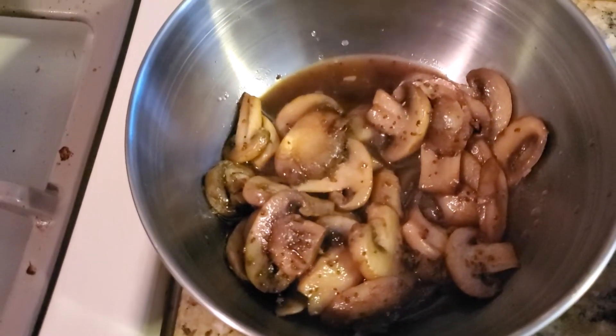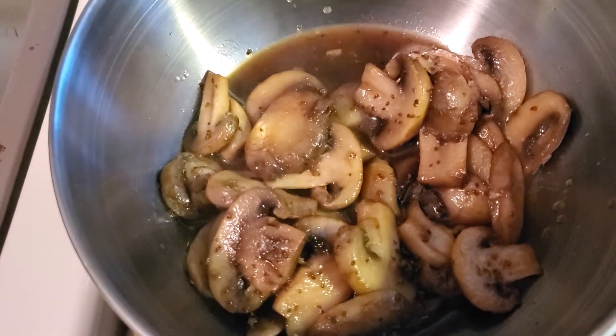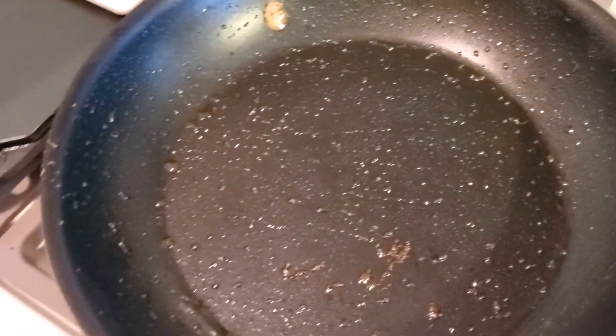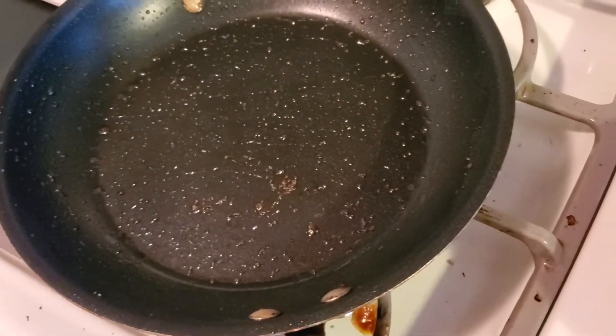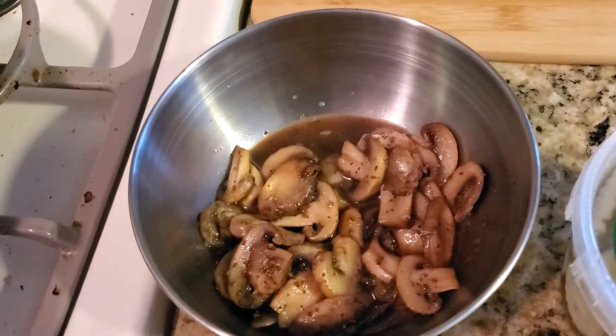So you can see those Marsala mushrooms — got them in a mixing bowl. Now we are going to take this onion. I had this left over and we are going to dice it up. We don't have to wash the pan down; we can add some more olive oil and just throw that onion in and cook it up. You can either put it in a separate bowl or mix it in with the mushrooms, because it's going to be all the same flavors.